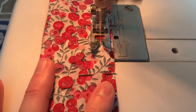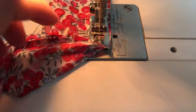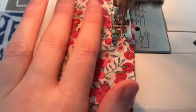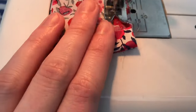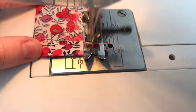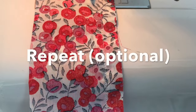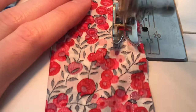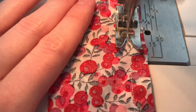Use whichever seam allowance size you prefer. Here I am using this line as my guide, but you can use a 1cm or even a 1.5cm seam allowance. If you want added security you can repeat this step and sew over the line you just sewed to make it extra secure.